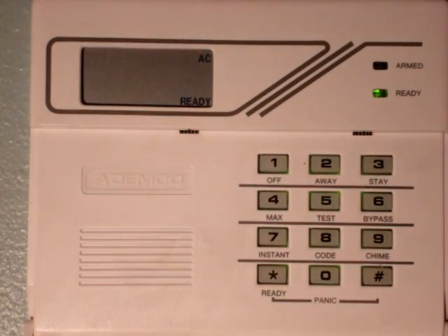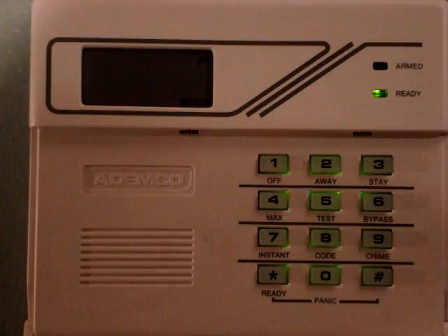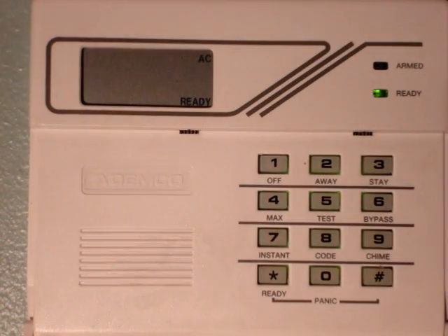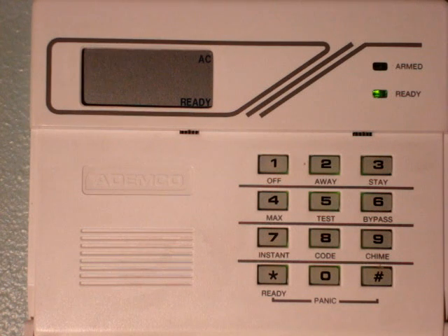Hello again. Welcome to Delta Security Tutorials. I'm doing a tutorial on a 6148 keypad that's hooked up to a Vista 10 control panel. We're first going to show you how to enter a security code, then delete a security code.